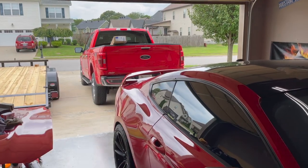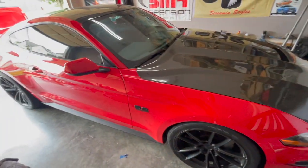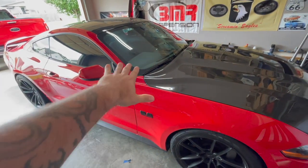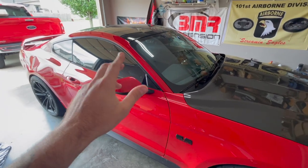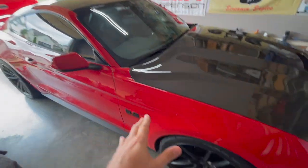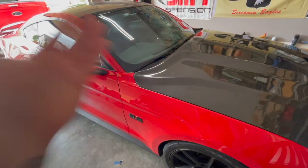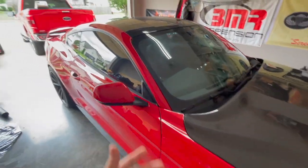Stay tuned - the Mustang is obviously still here and we're going to get back on track with content for that as well. We have Mustang Week coming up in just a few days and I hope to see all of you guys there. Our supercharged 2019 Mustang GT, the Red Queen, will obviously be there.